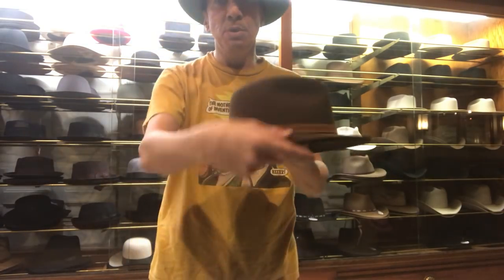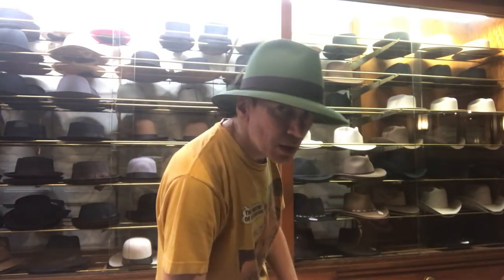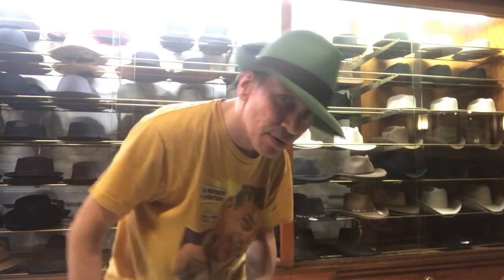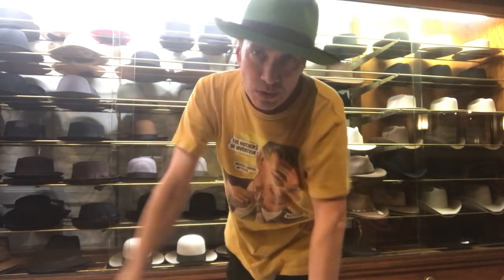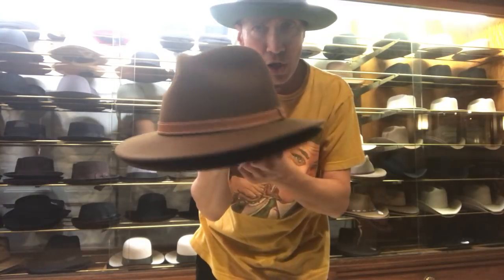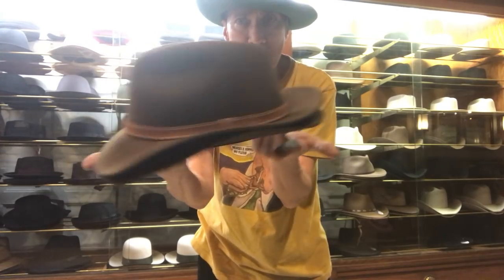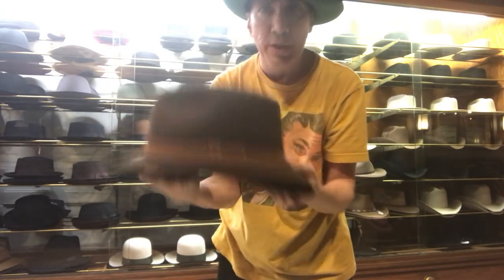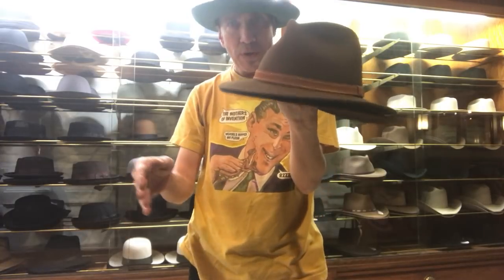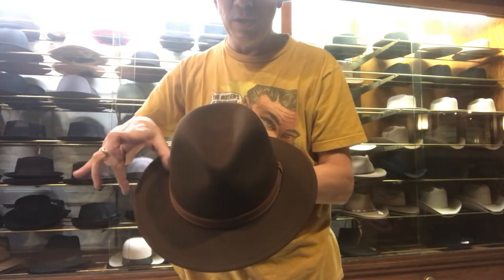This hat has a safari brim. Safari is a downturn brim. I've got a snap brim on — fedoras snap down, so you can do the safari thing, the up-in-the-back classic fedora thing, or the all-the-way-up modern casual look. With a safari or an Outback, the brim just goes down. Some people can flip them up when there's a little tension, but they generally go down. It's called a downturn brim, a safari brim. It's also tapered at the sides — not as long on the sides.